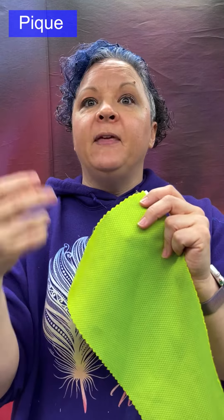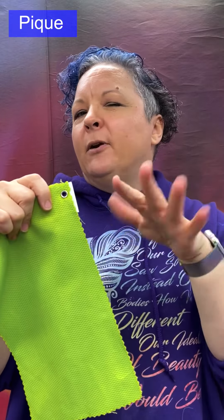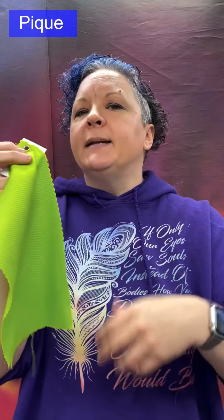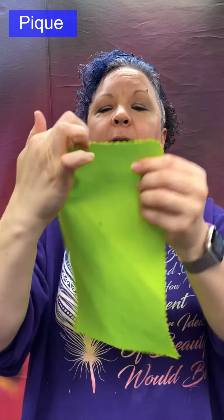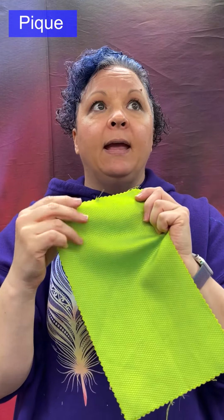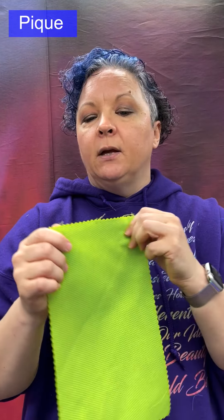Piqué: a dobby weave with a raised effect created by using a thicker yarn in some areas — a padded or embossed look that is subtle but present. Medium weight, with a crisp cotton-like hand — though it does not have to be cotton. The face and back tend to look very different from each other. Can have a waffle pattern, bird's-eye pattern, or corded design. Made from cotton, silk, or polyester. Used for casual clothing, collars, and cuffs.